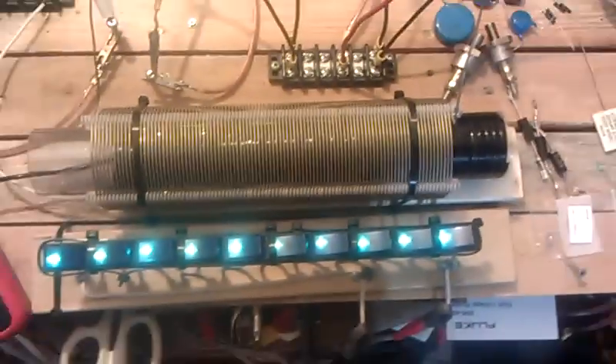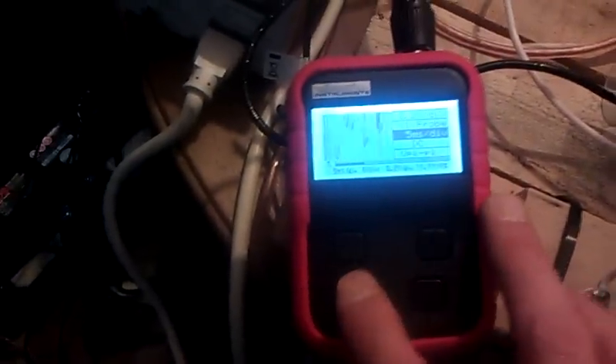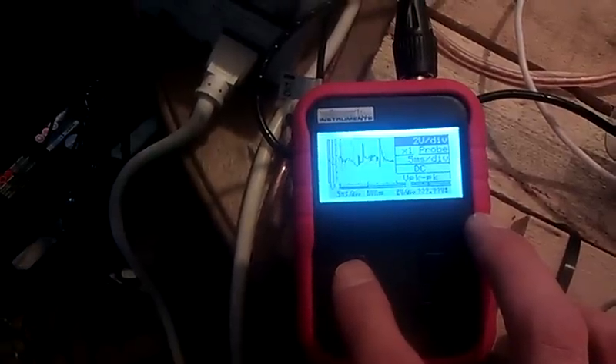Now I'm going to try it with the caps. We're hooked back up. You can see the diodes with the capacitors in line. These aren't doing anything. I'll turn around again and we're going to continue.